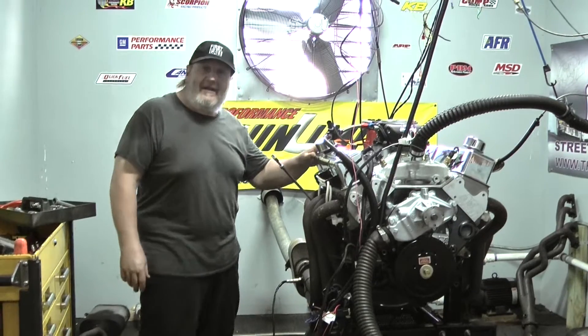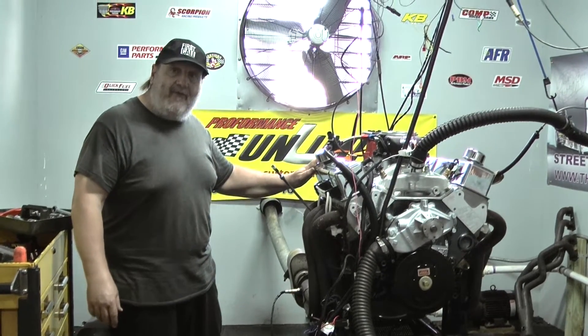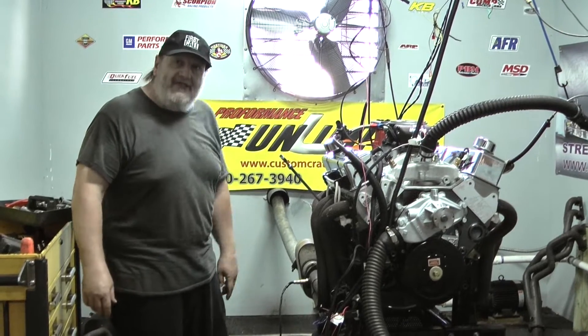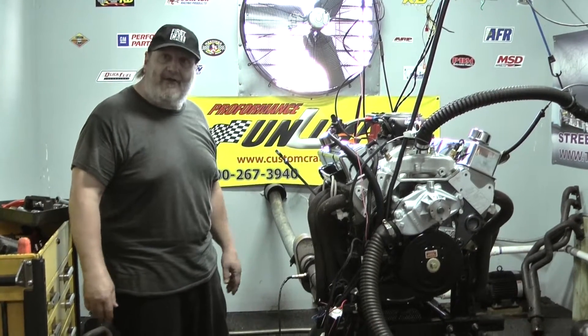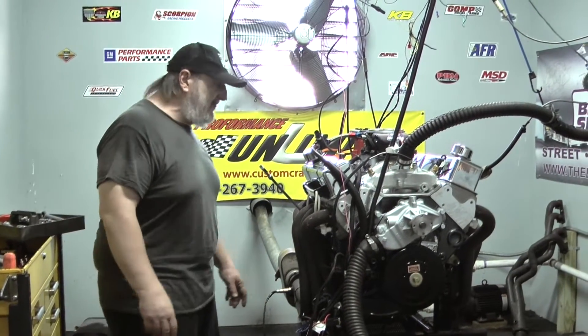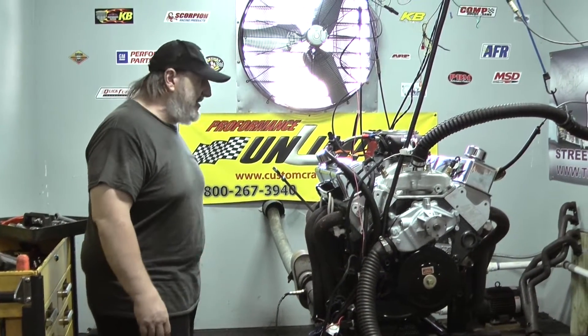We like to use them on the higher horsepower engines. This happens to be a 550-rated engine, making 585 horsepower and 575 foot-pounds of torque, all in nice, usable mid-range power. You don't have to turn a lot of RPM. Even if you've got 3.08 gears in your car, this bad boy will pull it no problem — it'll burn rubber no matter what.